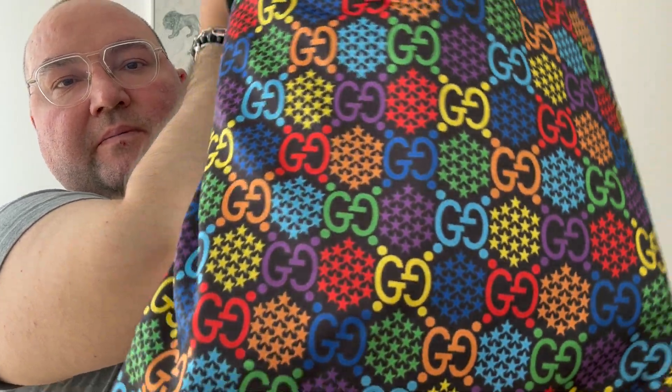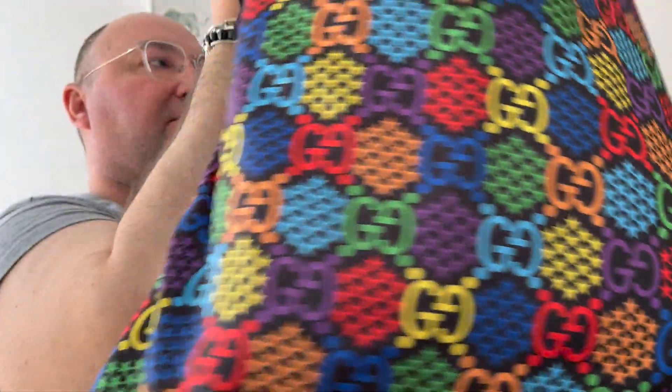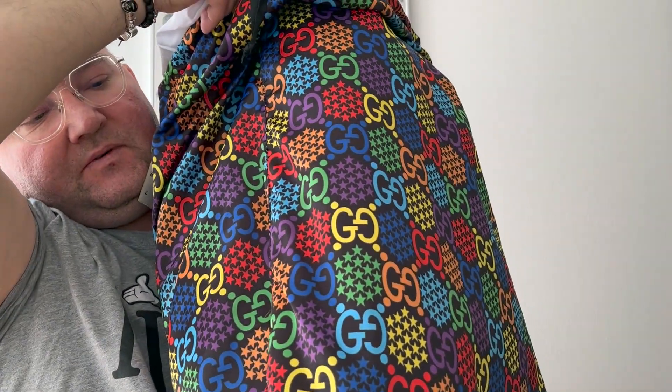It is the Gucci large travel duffel from the Gucci Psychedelic collection from 2020. I bought it and stored it without using it, but since I got rid of my keepall a while ago for not using it, I've now wanted another duffel travel bag, and this is the one replacing it. The dimensions are 50 centimeters wide, with a height of 21 and depth of 30 centimeters — basically like a Keepall 50. It comes in this wonderful dust bag synonymous with the Psychedelic collection.